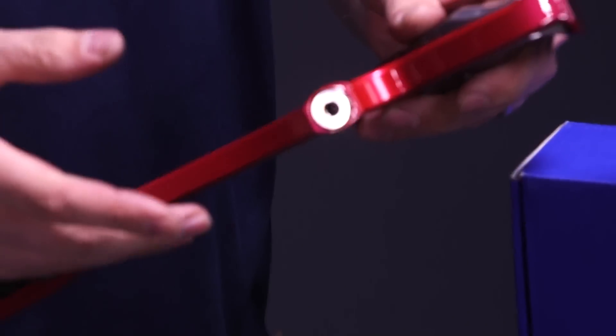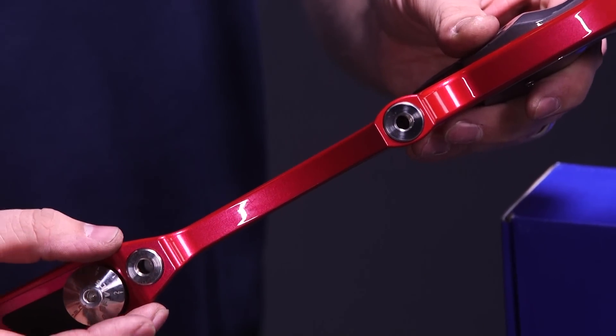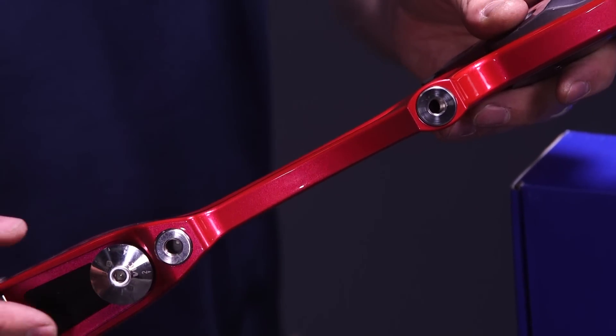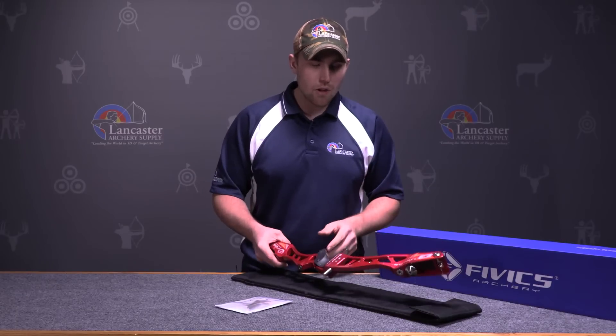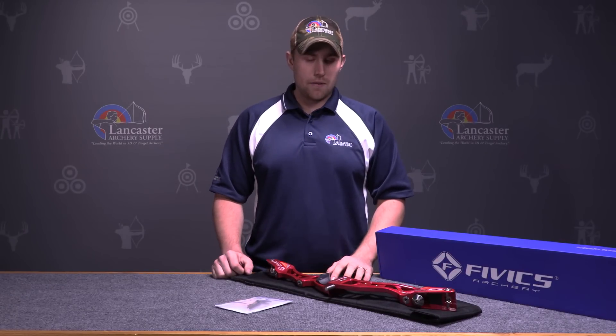You also have a 5/16 standard stabilizer bushing and another bottom bushing in the pocket, with your bottom limb pocket the same as the top. Overall the riser is a lightweight riser at 2.85 pounds — very comfortable, easy to adjust, and going to give an Olympic style archer a quality ILF setup.